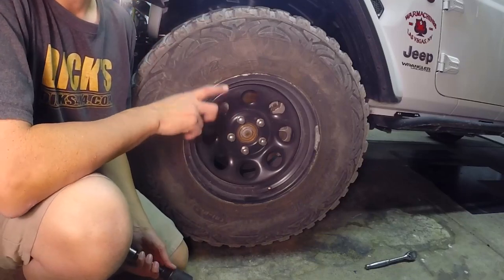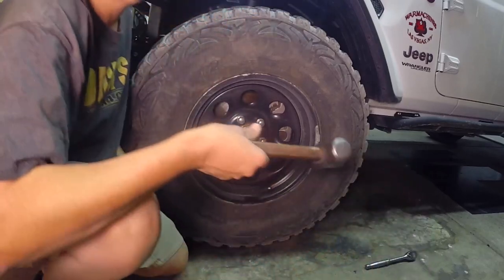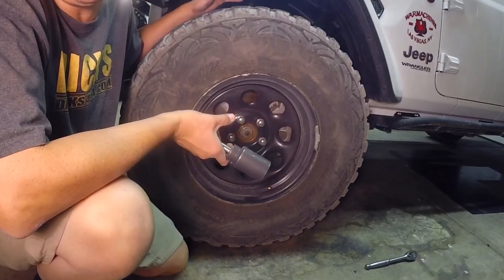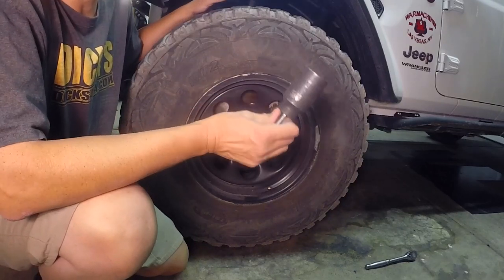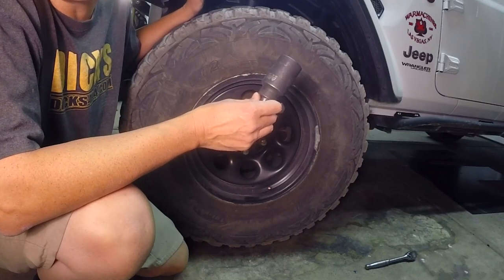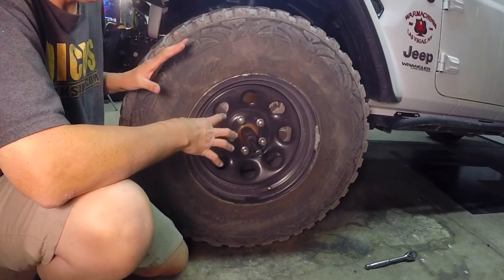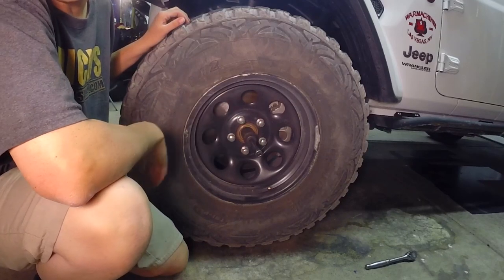Alright guys, so there are a couple tools in particular that you're going to need to handle this job. One of them is going to be a sledge hammer and a vise. You can actually hammer the whole thing in if you're out on the trail. The one big thing that you're going to need is this 35 millimeter right here. So I've got it on the ground right now, not up in the air. We'll bust these lugs loose with our 22 and go from there.